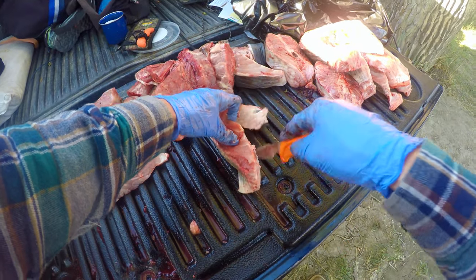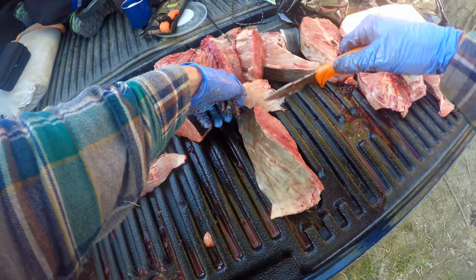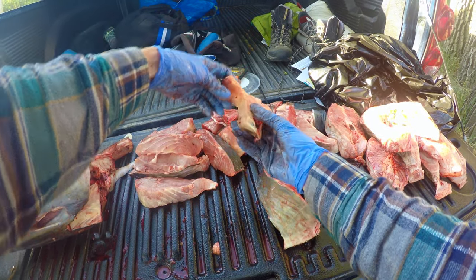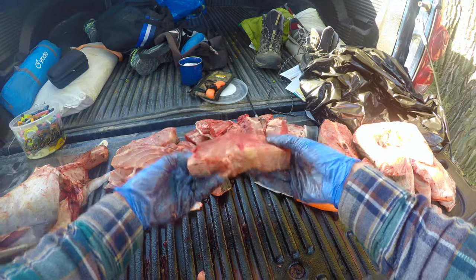Just cut right down this edge. This right here is that meaty part, or the bone part that's in the center — it's basically like cartilage. Once again right there is that cord, you don't even have to worry about it. Get a big old chunk of meat.